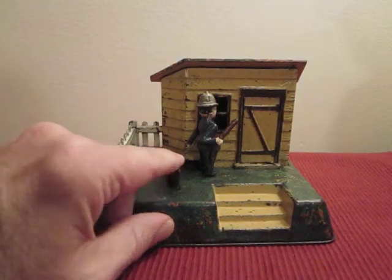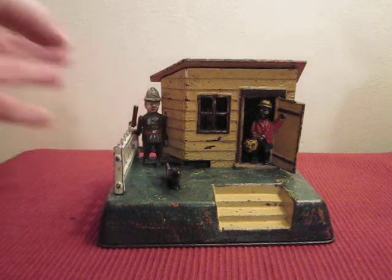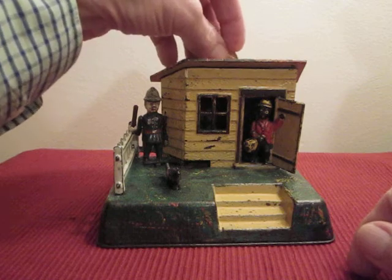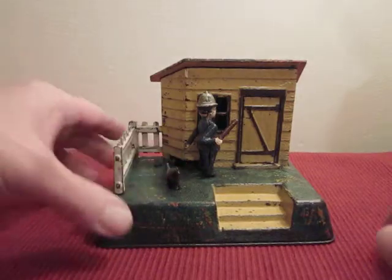You can see it go in there. To reset, move the policeman back to his original position. It's called the Uncle Remus Bank. Press the button, and there it goes in.